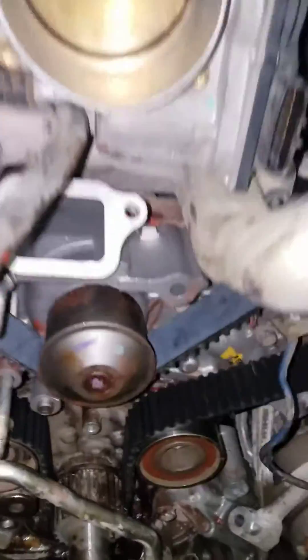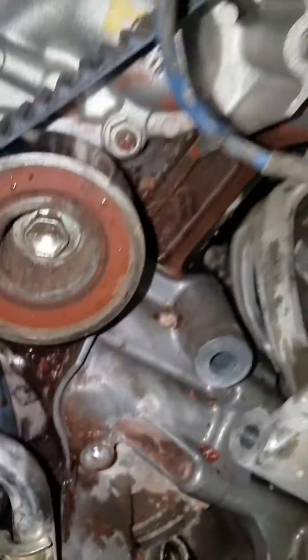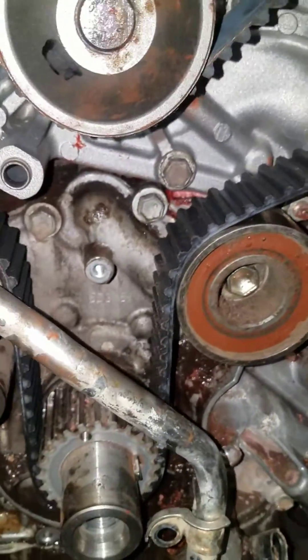Whenever I had the belt off, I went ahead and put a new water pump on there. You can see right there the water pump I put on. You can kind of see the debris down in there where the other water pump was leaking.